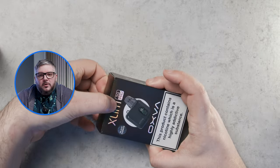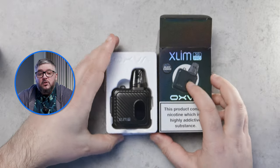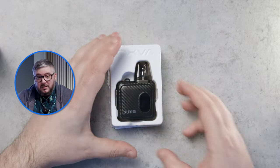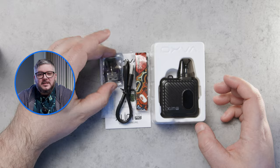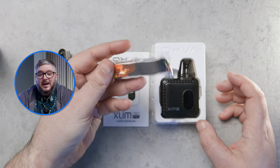Let's have a look at what comes in the box. When we open the box, we are greeted with the device coming in five different colours, and a 0.6 ohm pod is already inserted. Under the device, there is a 0.8 ohm pod, a charging cable, a lanyard, and instructions.